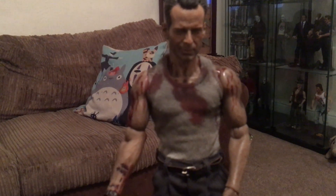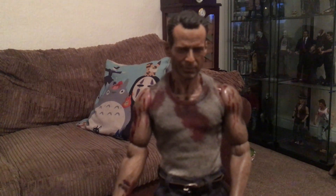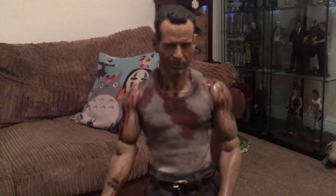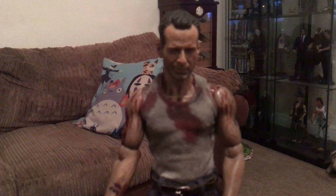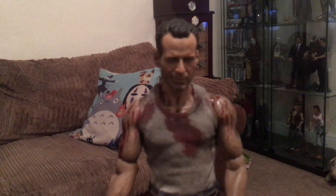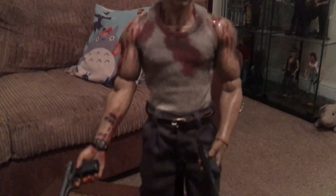If anybody has a John McClane which they consider more complete or more ultimate than this, please do hit me up — and that isn't me bragging saying I've got the best. It's just I want to know what else could possibly be done and could be done better than it's done with this figure.